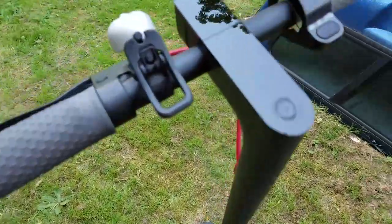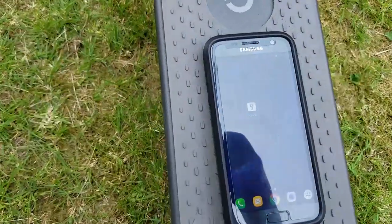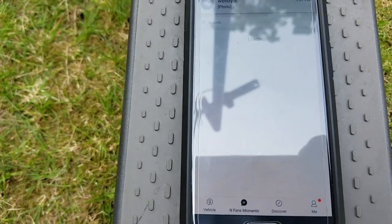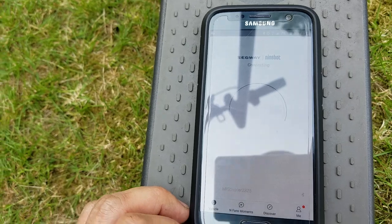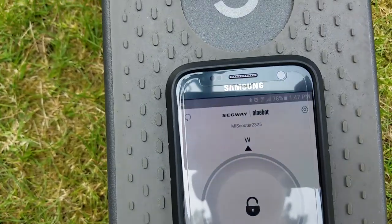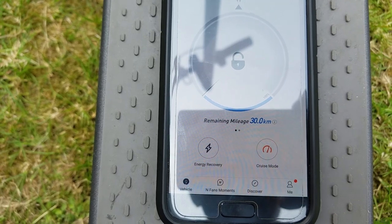To connect it to your phone, first turn it on, then go to the app store and download an app called Ninebot — it's free. Go to vehicle, make sure your Bluetooth is on. It's the Segway Ninebot app. On a full charge, it'll show 30 kilometers remaining.